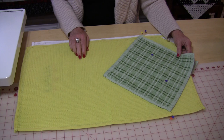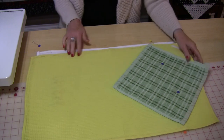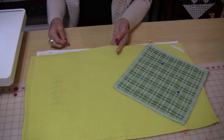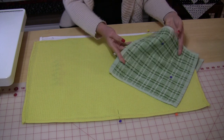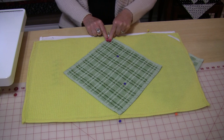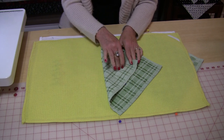The two that I'm going to make are going to have two different measurements so that you can decide which measurement you are going to want. For the yellow one, I want to find the halfway mark and I am going to mark it. Then with that halfway mark I am going to take the cloth and put it on the diagonal so that the points are going this way. This is the back of the towel and this is the right side of the towel.